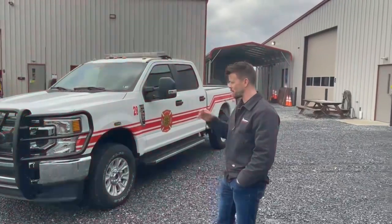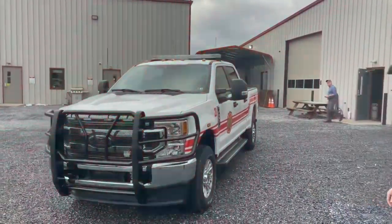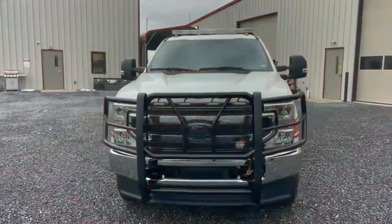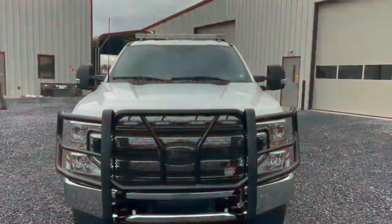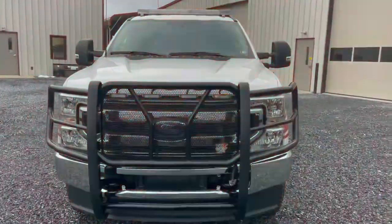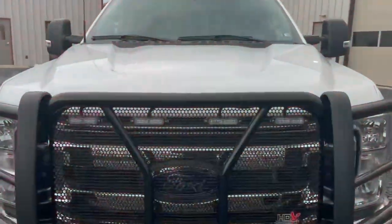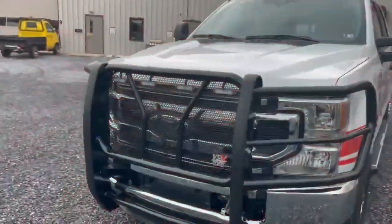We're going to go over the aftermarket equipment that we have installed, as always starting with the front. Installed is the Weston HDX grill guard. We've got protection and wraps over the headlights, and surface mounted on the front we have four Whelen T-Ions. We've also got a surface mounted set of Whelen T-Ions on each side.